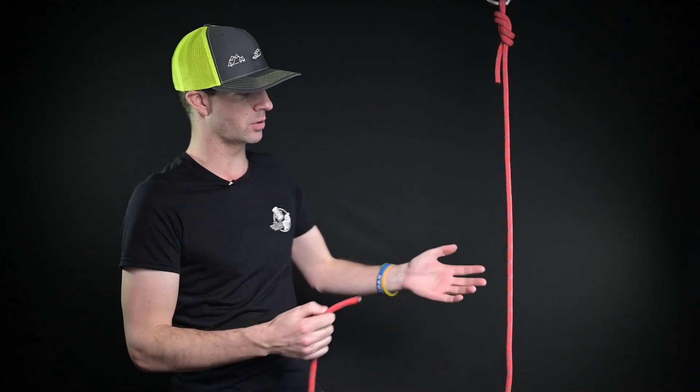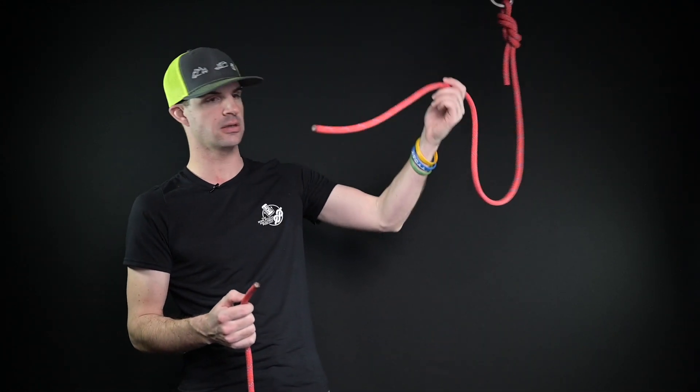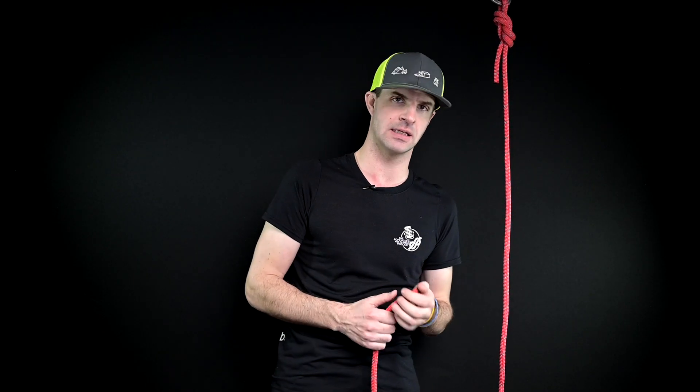Step into your harness and get ready for a podcast about the vertical world. Thank you very much for tuning into today's episode. So today we are talking about joining two ropes together. As you can see here, this rope is not very long and it doesn't get us to our final destination.